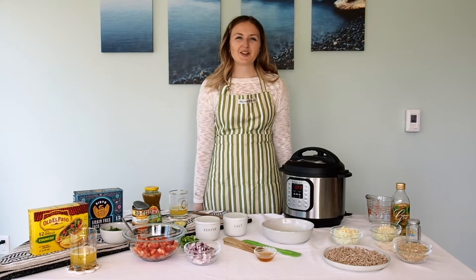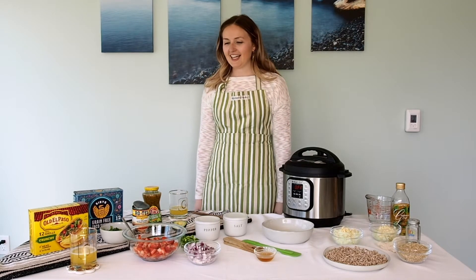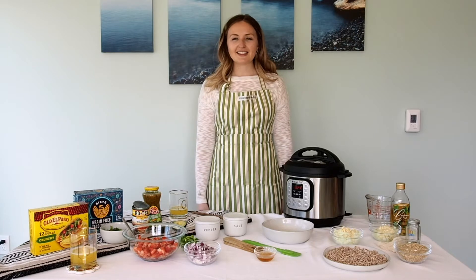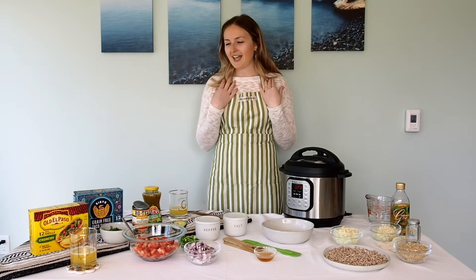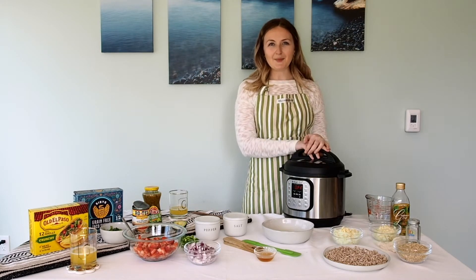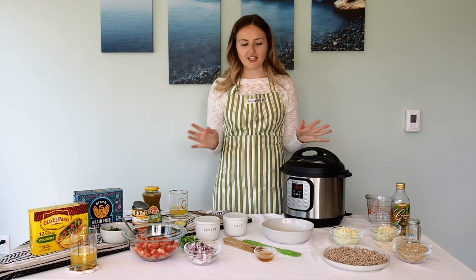Hi everyone, I'm Jillian from Sound Dietitians. I'm a registered dietitian nutritionist and as some of you have seen me before, I do some cooking demos for Sound Dietitians. Since you're all in the comfort of your home, I thought I'd welcome you in my home and make a fiesta. Today we're going to be talking about different ways you can use your instant pot, and I'm going to use it in three different ways for this fiesta video.